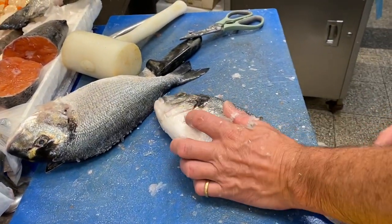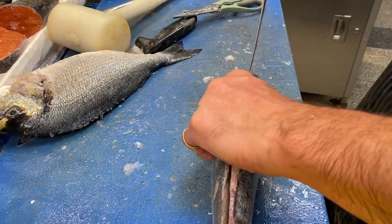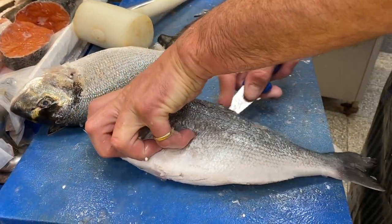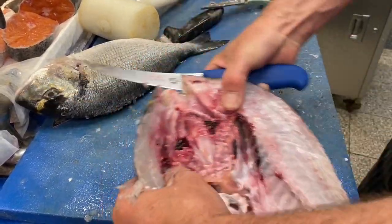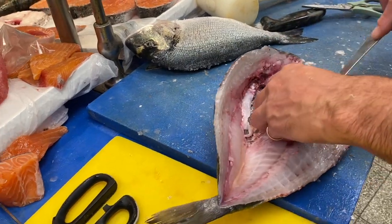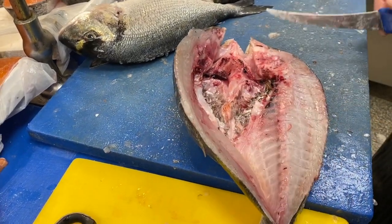So we are gutting these gerada, or gilt-headed bream, a slightly different way for barbecue. We clean them from the back like a kipper. So we very carefully open them up without splitting them, and then just take the belly out — it's a little bit awkward — just take the guts out like that.